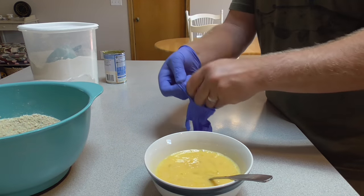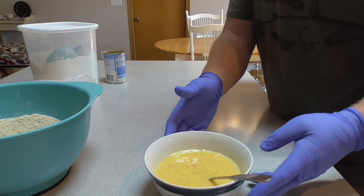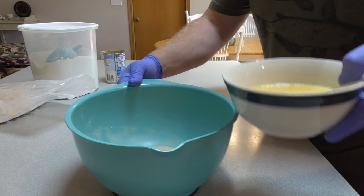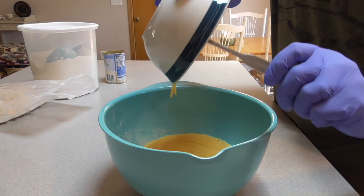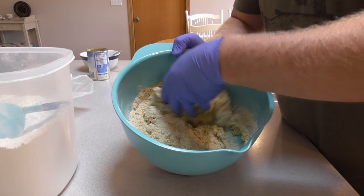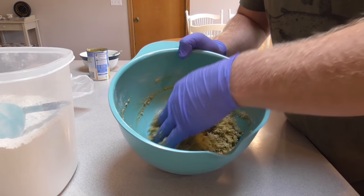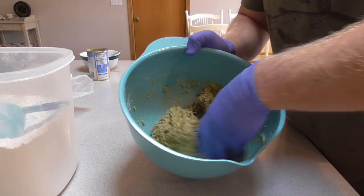Now it's time for gloves. Don't have to wear gloves, but I like to — it makes cleaning your hands easier. We've got our powdered cereal here and I'm going to add the eggs and the cream corn mixture to that, and now I'm just going to start mixing it up.